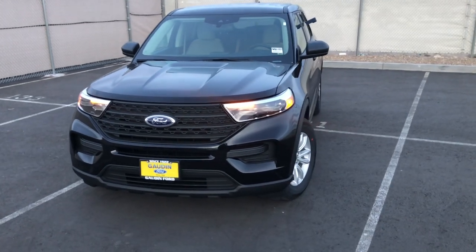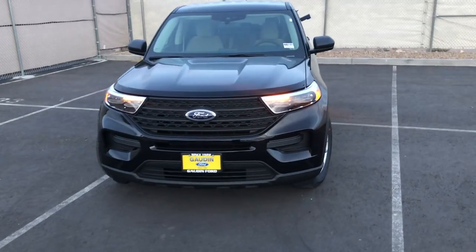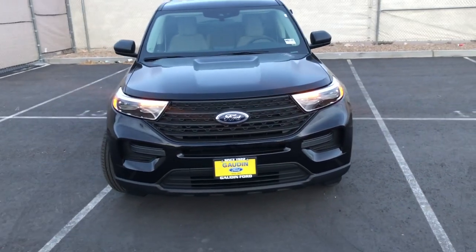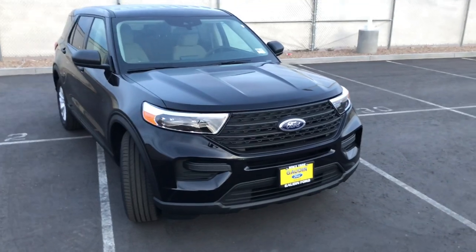Let me know what you guys thought of my video on this 2021 Ford Explorer base model. If you guys like what you see, please like the video, subscribe for more content on Ford vehicles and my own car. I'll see you guys in the next one.